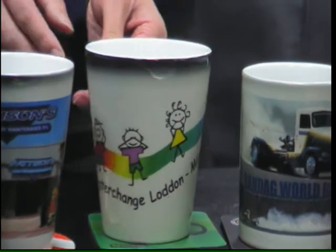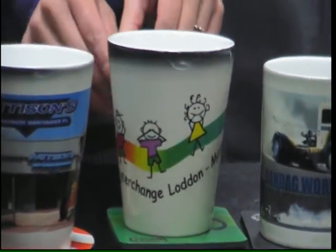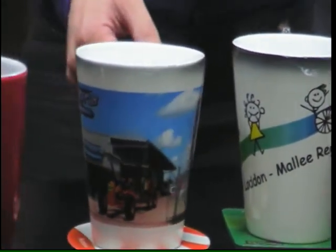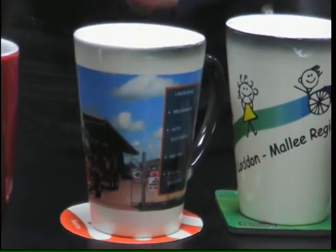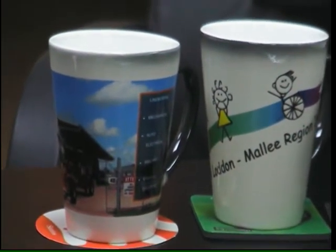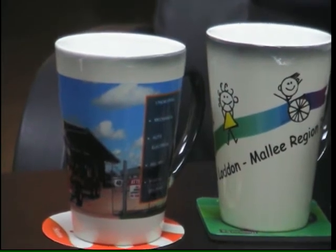These are ideal for corporate events, weddings — hand them out, put your photos on it, put a full color image. These will be the talk every time you're in the kitchen, whether it's your staff or your clients — everyone will be talking about these mugs.